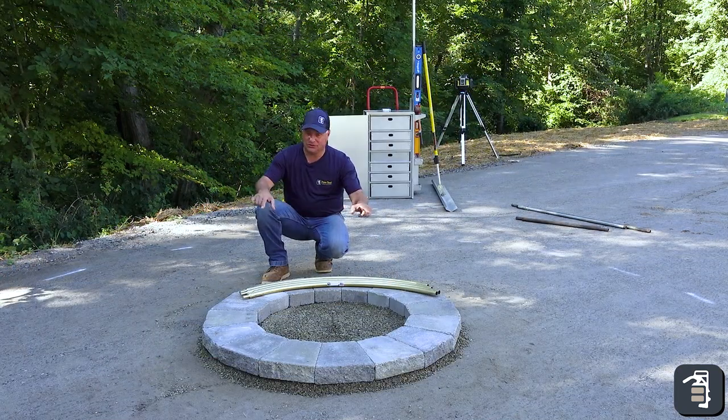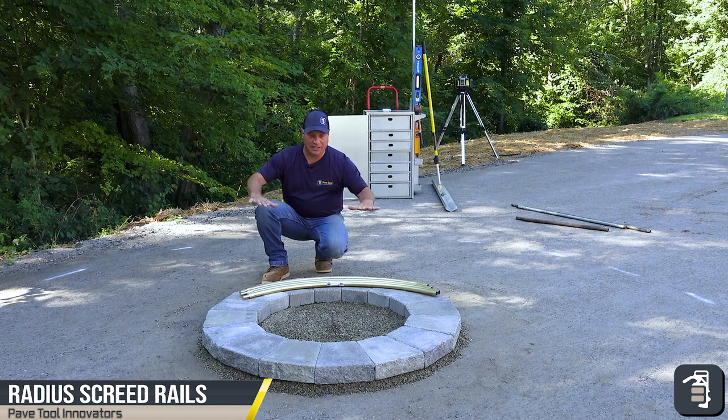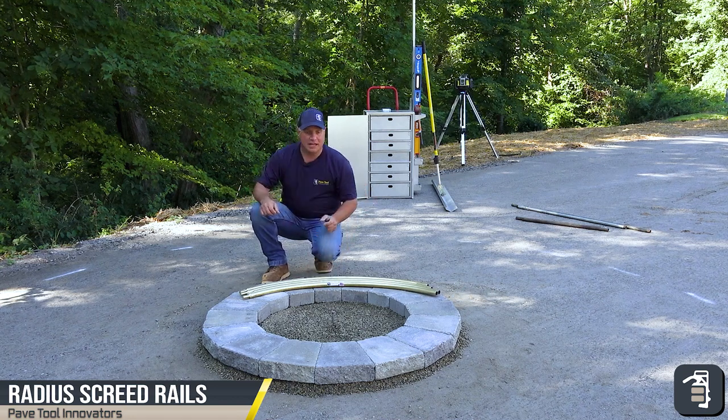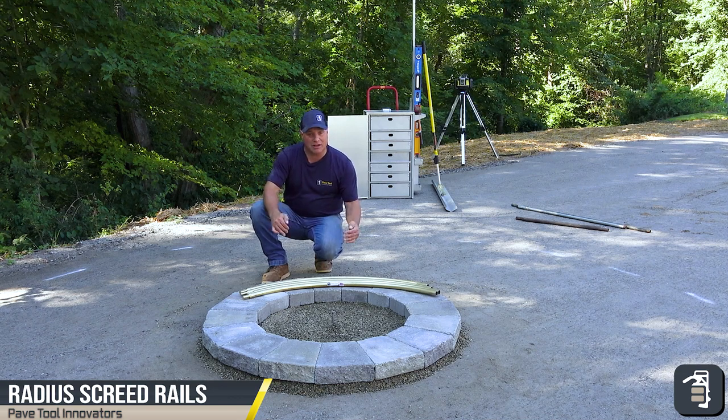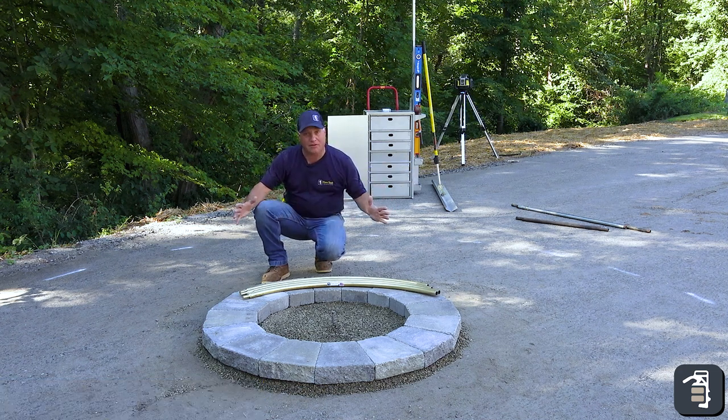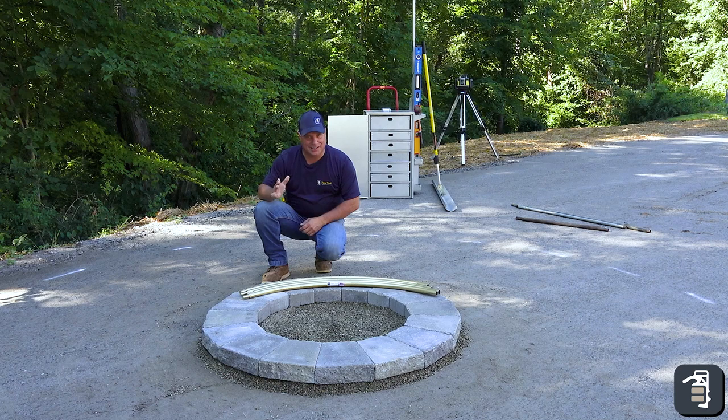I've got my fire pit all laid out — laid out level using the Radius screed rails. Now I'm going to reset up my Radius screed rails because my patio is sloped. That's going to allow me to screed around the entire perimeter of the fire pit very easily and quickly.